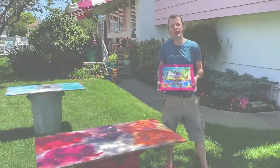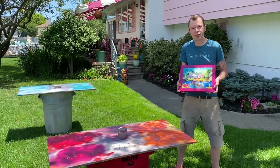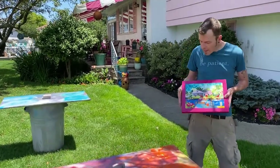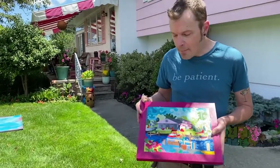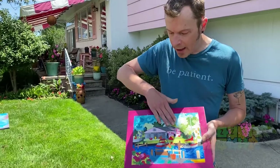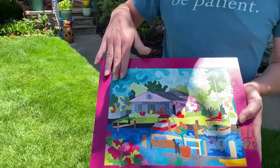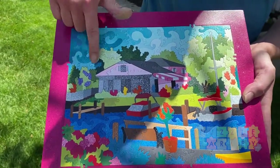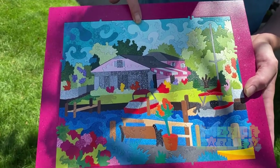I'm coming here today from sunny Ocean City, New Jersey, and I'm going to show you how I make these puzzles. My puzzles are a little different than your average hand-cut wooden puzzle: most of them are inlaid into a tray, and instead of pasting an image to the board, I'm actually depicting the image through the colors and the shapes of all the individual pieces. So now, let's make one.